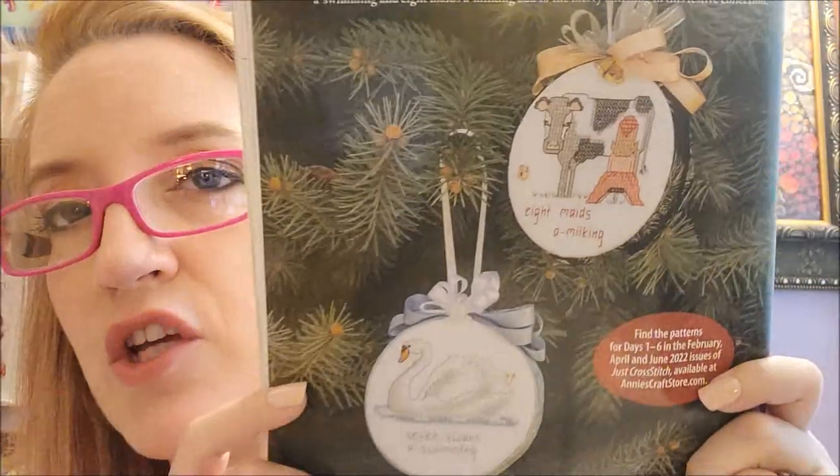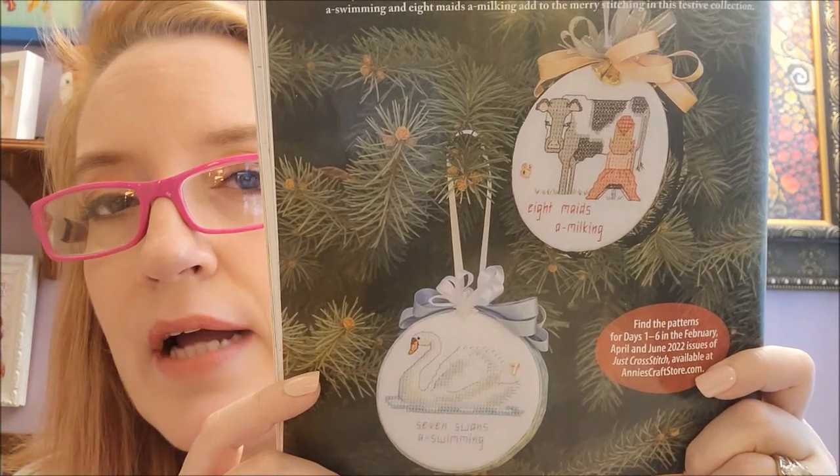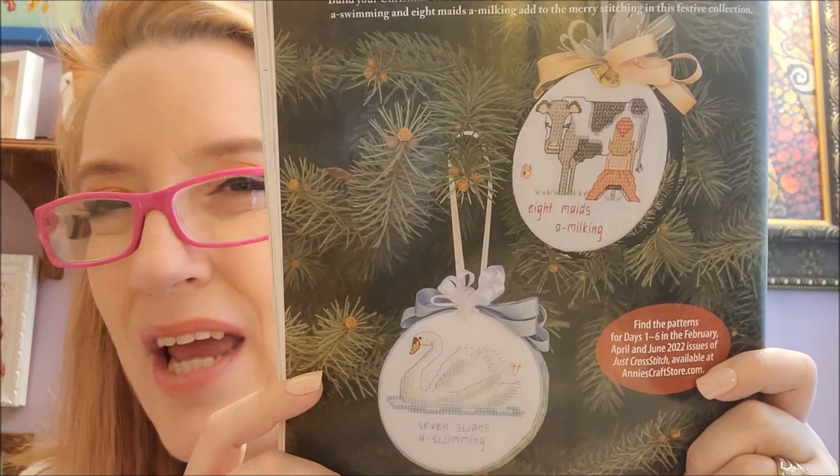There's also the 12 Days of Christmas ornament series — days seven and eight by Cherry Parker. You can find patterns for days one through six in the February, April, and June 2020 issues of the magazine. I have never had a desire to stitch anything related to the 12 Days of Christmas, but to each their own.